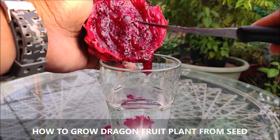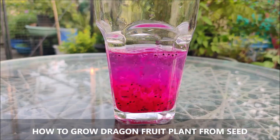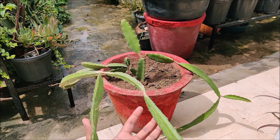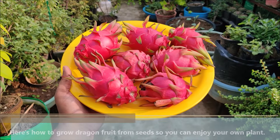Dragon fruit grow easily from seed. It will only take proper care and a little patience to grow dragon fruit in your home garden. The dragon fruit, known for its vibrant appearance and unique taste, is a tropical delight. It can be cultivated even in your home garden. Here's how to grow dragon fruit from seeds so you can enjoy your own plant.